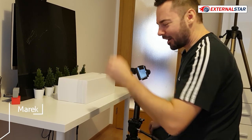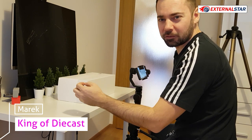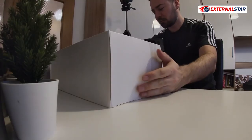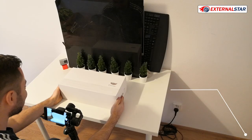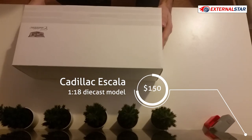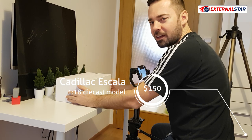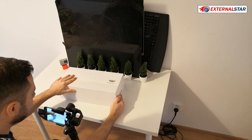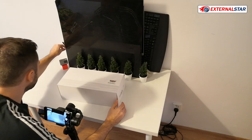Welcome to External Star Channel, my name is Marek. Today is the Christmas edition of External Star Channel diecast unboxing. I have the privilege of opening this Cadillac which just came as a gift from China. It's one of the greatest cars that I will have in my collection - it's a black one, meaning I love it already. Now I will do a gentle unboxing as usual.